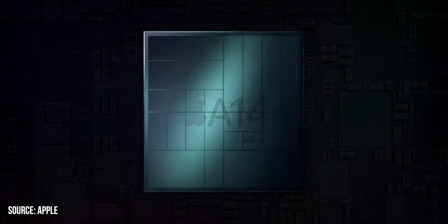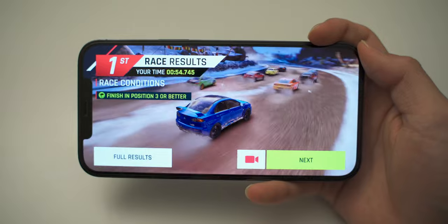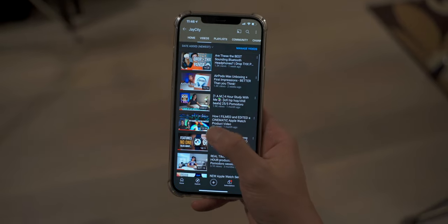The 5nm A14 Bionic chip does wonders in this phone. Because of its incredible software integration with iOS, everything from loading big applications to multitasking to taking a picture is just quick and snappy. Pretty much any game you try to run on this phone is going to load very quickly and be very responsive. Apple included six gigabytes of RAM, and I've never had any issues with multitasking even with many apps running in the background. The thing with iPhones is that they can do so much with so little because Apple controls everything from hardware to software.